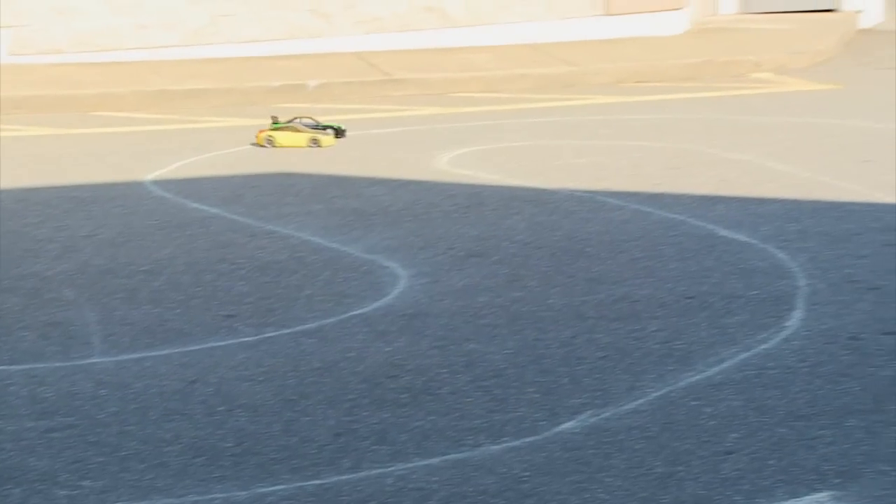It's Wes Turnbull reporting from Langley, British Columbia for RCTV. We're out here in the parking lot watching a little drift action.